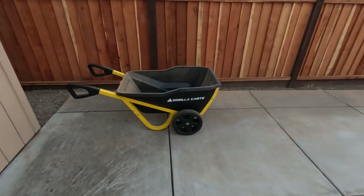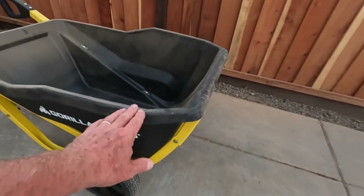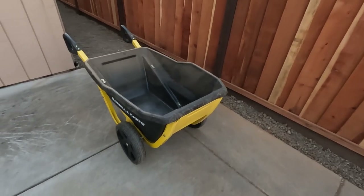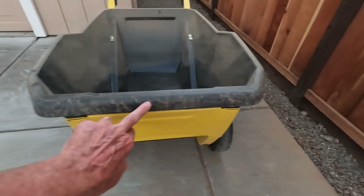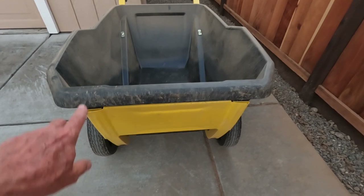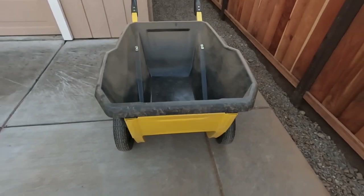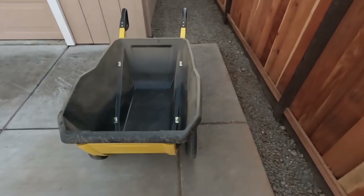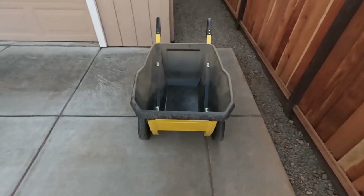In conclusion, I'm pretty impressed with this thing. By the way, this tub height is much lower than a standard wheelbarrow, which makes it a little easier to load. This front lip, if it were used a lot, it would probably get worn out. If it ever does for me, I'll probably put a piece of steel band — a steel plate — to protect it. But overall, I'm very impressed with this thing. I think it was a very good purchase. I recommend it.